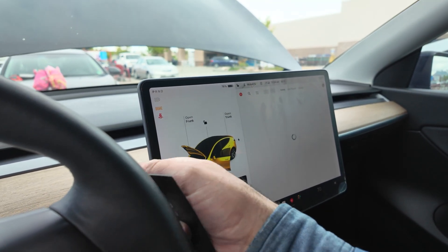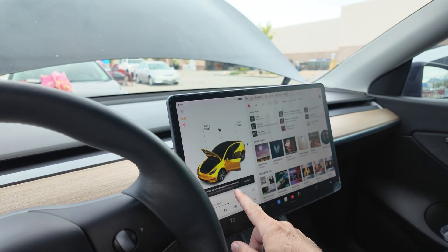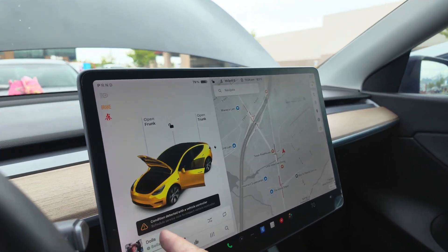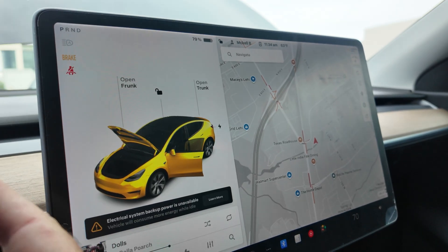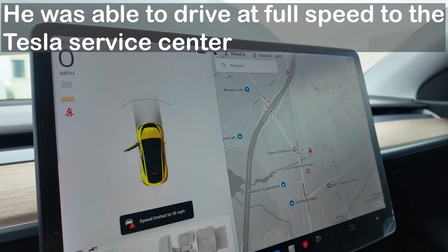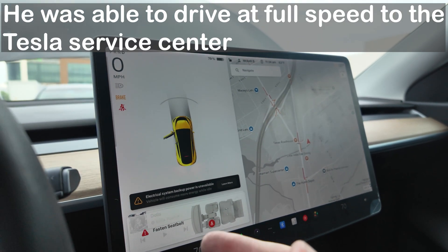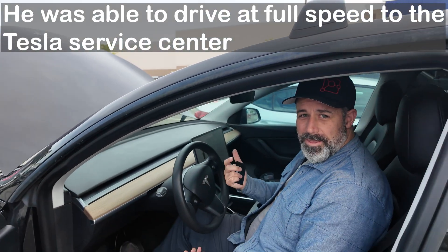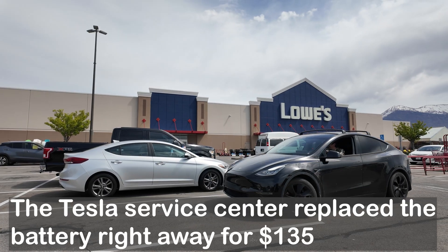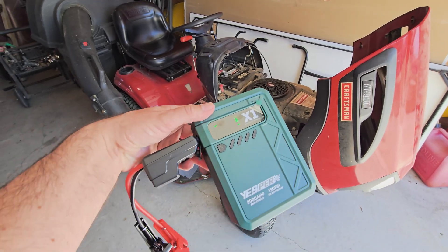The screen shows a message: 'electrical system backup power is unavailable' and a condition detected with the vehicle controller — it's noticing anomalies. But the car goes into drive mode with a speed limit restricted to 50 miles per hour. At least we can drive it a distance to get to emergency assistance. Grant is now heading off to get the low voltage battery replaced right away.